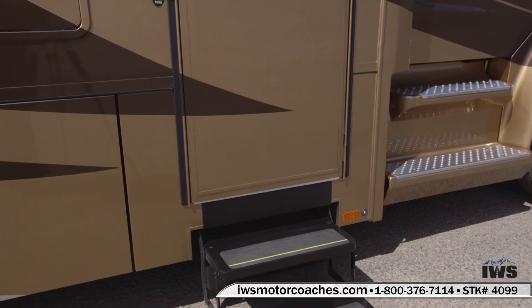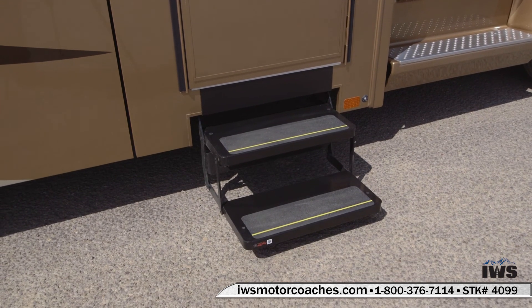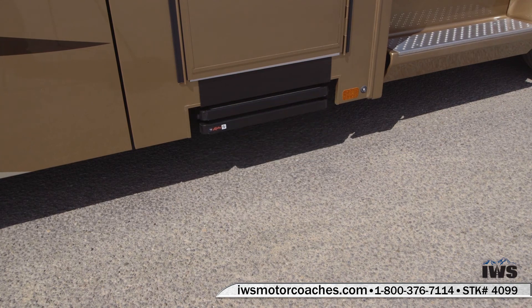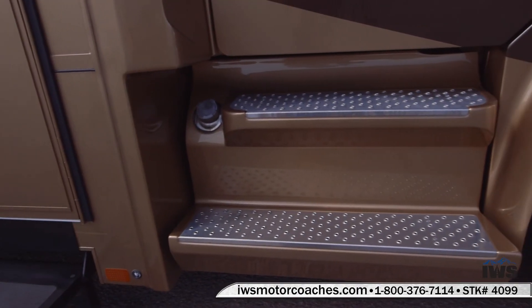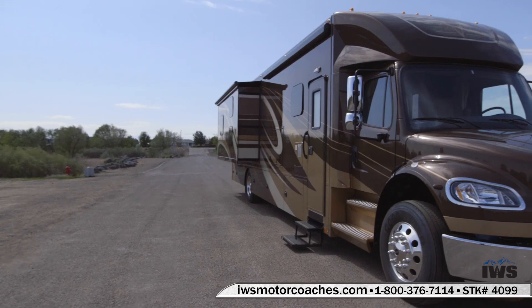A lot of coach builders out there use light-duty steps, but Renegade uses heavy-duty steps, so when you climb into the coach there's no wiggling — it's not a bunch of cheap products. As you can see, there are fiberglass tank covers on the passenger side, and there's a 50-gallon fuel tank on both the driver and passenger side.